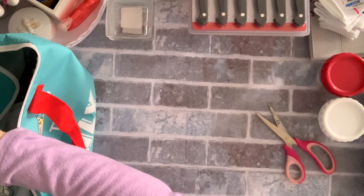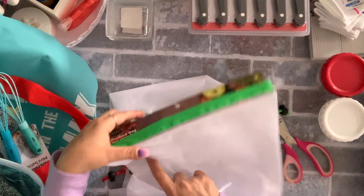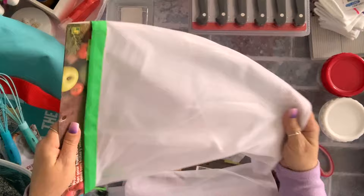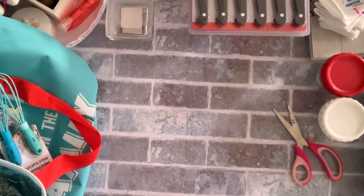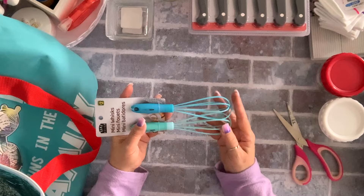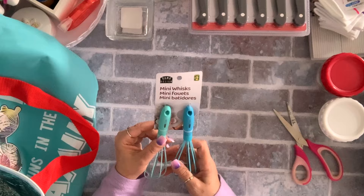I also grabbed a couple of these vegetable bags — produce bags — they're $1.50 and nice and big. I already have a couple in my stash that I use. I got two red and two green, which is nice. Lastly from this bag, I got this mini whisk just for the color. All my whisks are big and I wanted something small. I have a metal one but for my non-stick pans I wanted something coated like this. It was two dollars.